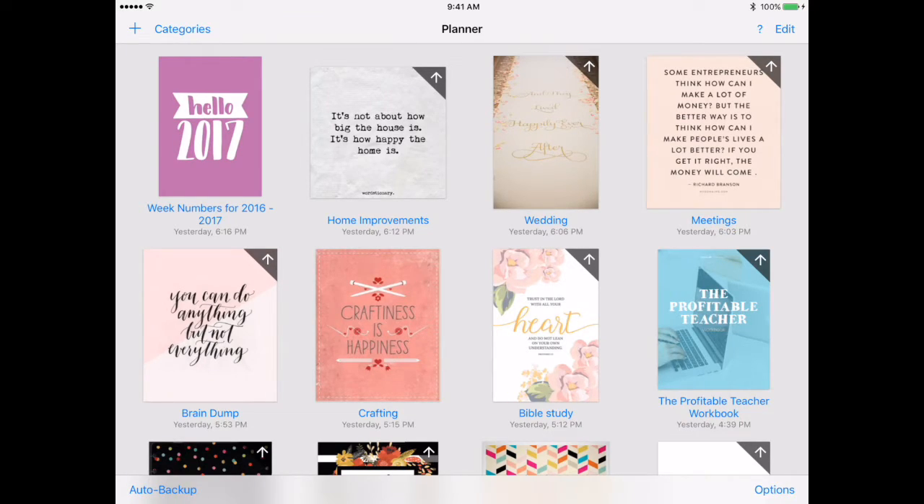My second section is home improvements — that's a list of things that we want to do in our house eventually. I love that I can pull in pictures from Pinterest or things like that, or even save receipts and things in this notebook.